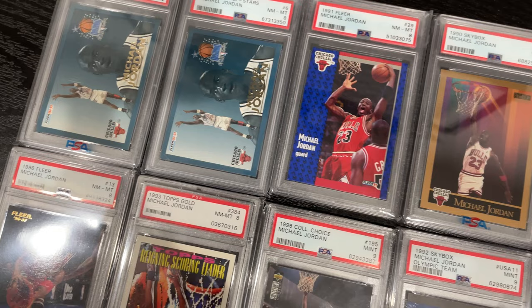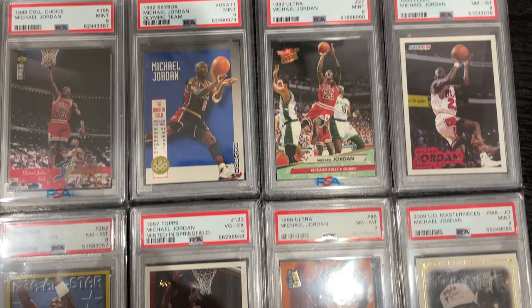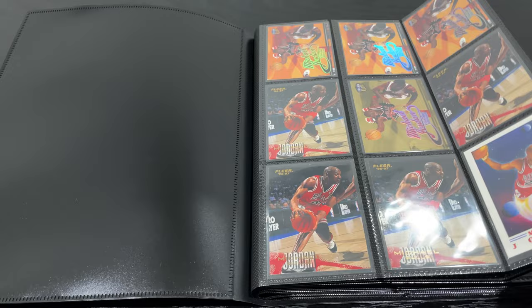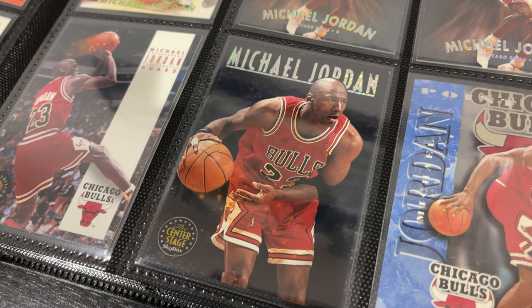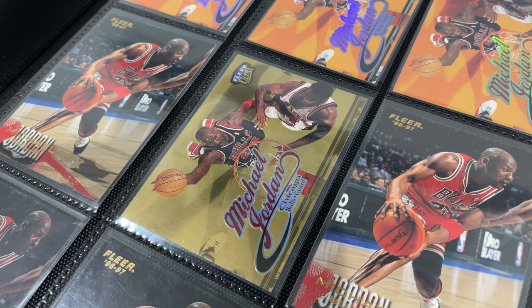Michael Jordan. I've been building a small low-end Michael Jordan collection the past few months, picking up some lower graded cards if the price was right. Along with that I started to build a binder of raw Jordan cards of the lower end variety. Now of course there are some nice cards within this binder as well — oh hello there, 98 Gold Medallion.